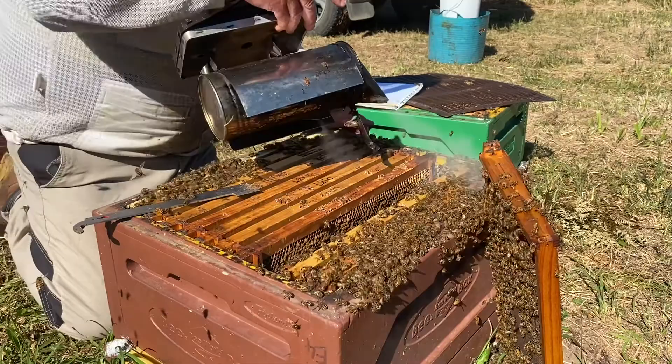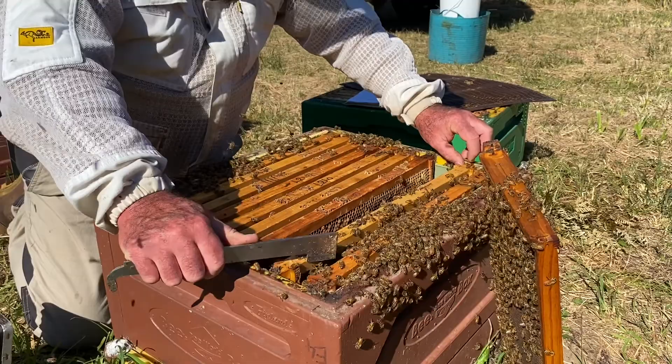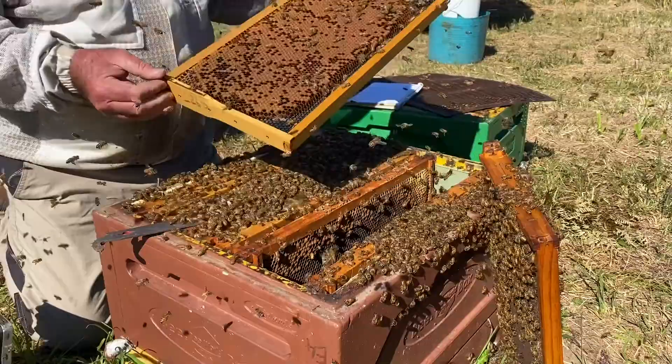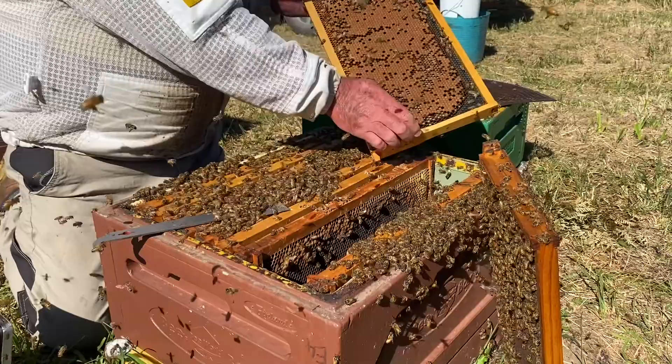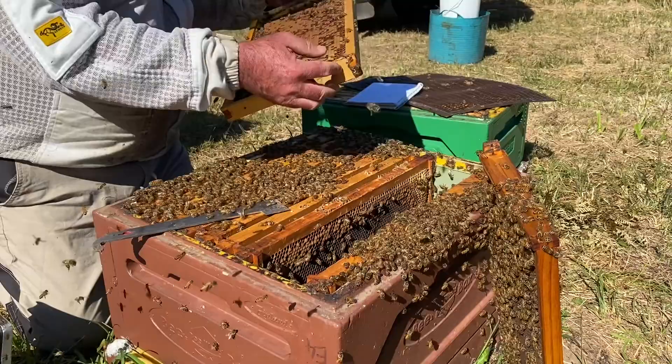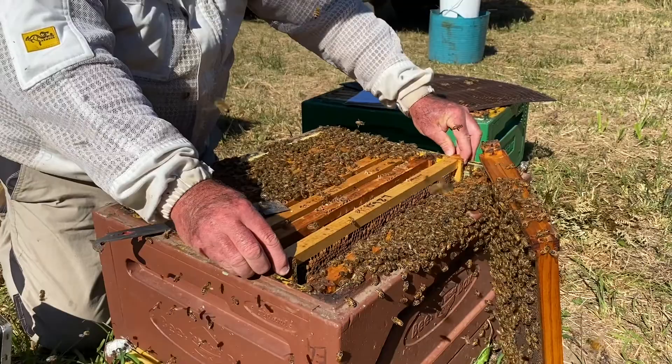Frame nine. When the bees are sitting up like that, just a little bit of extra smoke to push them down. That's a beautiful frame of sealed brood. I can shake them off on this side — quite a nice solid pattern on some plastic foundation. That's good, she's a good queen. A little bit more patchy on that side but they're okay. There's a dummy queen cup there. We'll give that a good solid 80. That brood is nice and healthy.